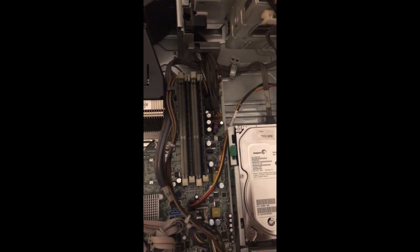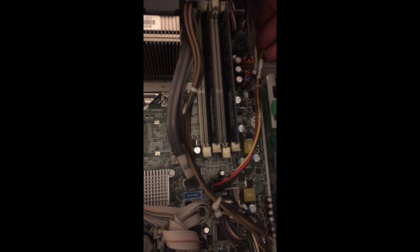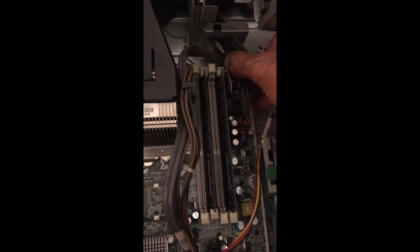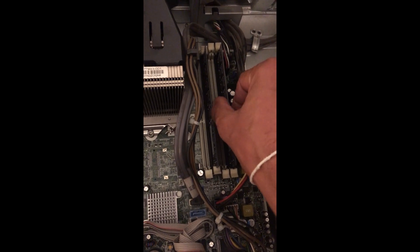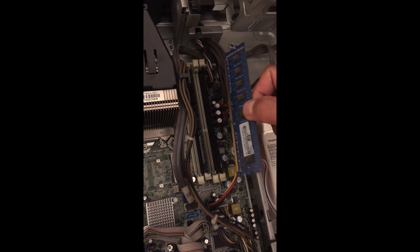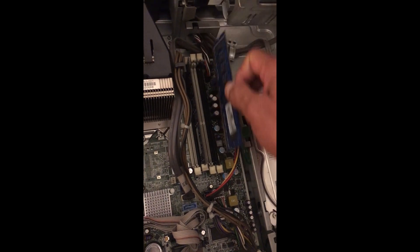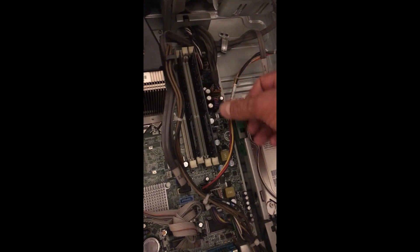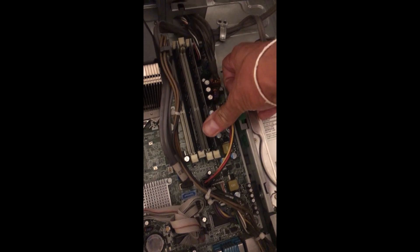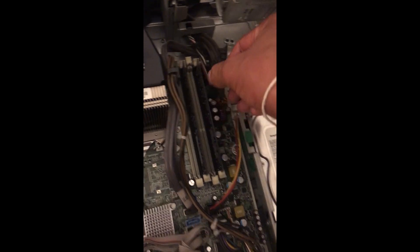Let me show you the process one more time. I will pull this lock outside, and this side also, then slowly pull out the memory. When you go to plug it again, make sure the memory notch is in the correct position, then keep the memory gradually into the slot, pull the lock outside, and push it slowly until it locks. You should hear a click sound — that means the memory is plugged in correctly and you cannot pull it out.